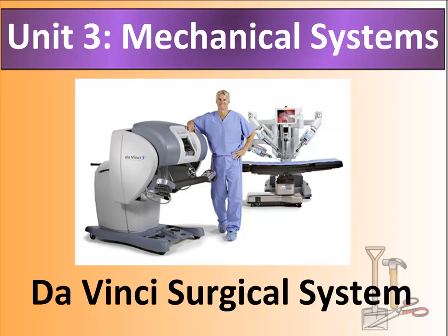That should not say Unit 3 — it should be Unit 2. This is the second unit we're going to be doing in Science 8: Mechanical Systems. I wanted to introduce this unit with this image — it's called the da Vinci Surgical System.